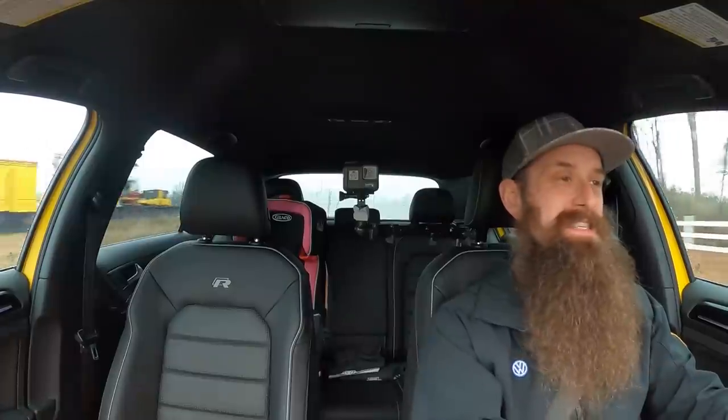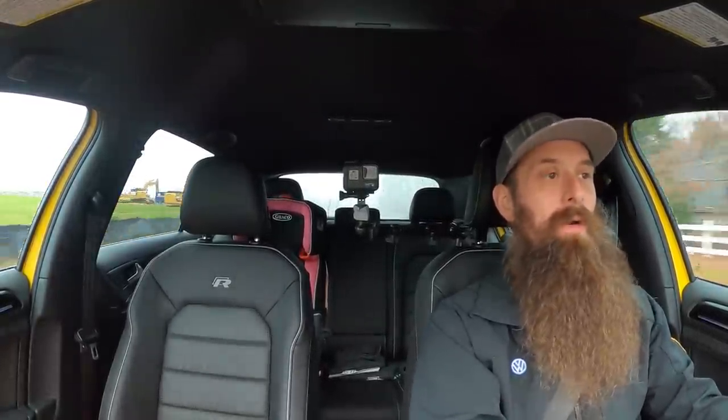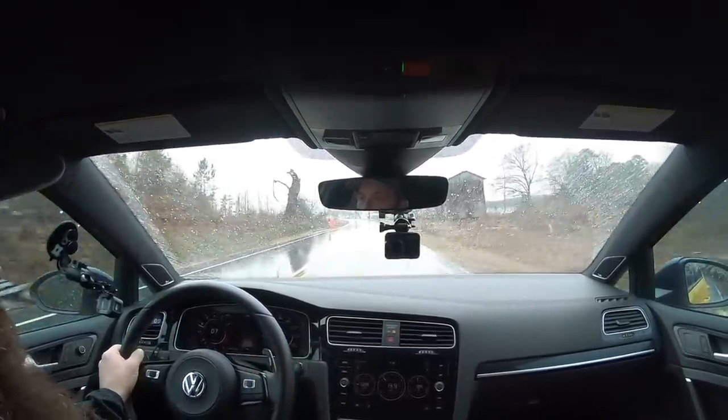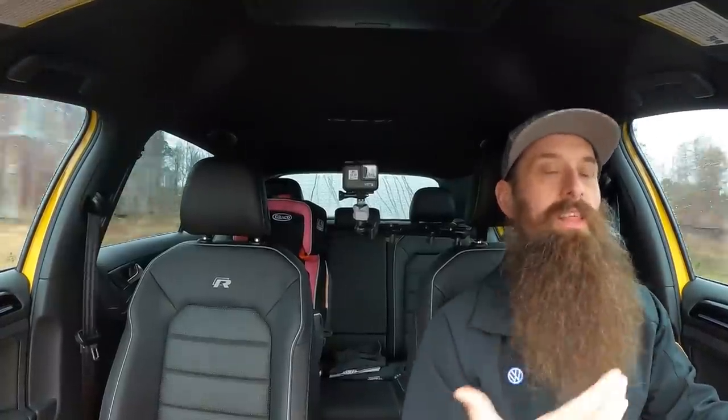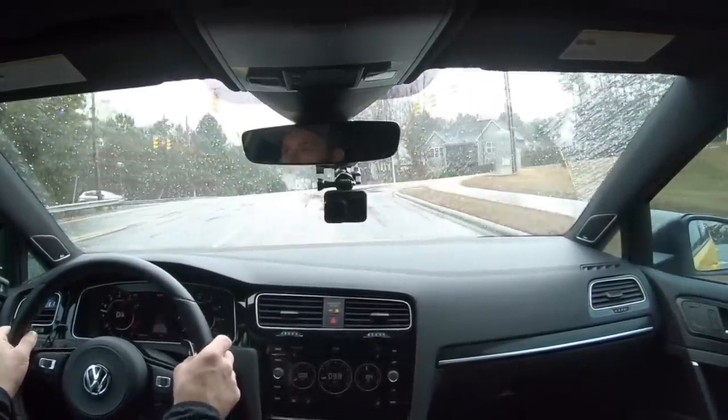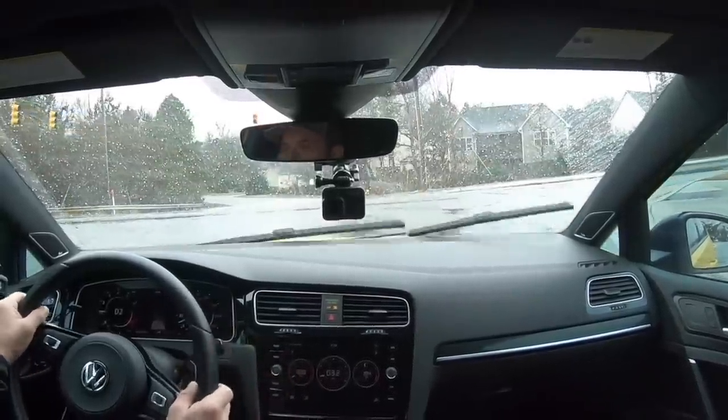Our DSG pops don't hurt either. My initial thoughts: when we went from Stage 1 to Stage 2, Stage 1 felt like really how the car should have come from the factory — that extra torque and that extra horsepower. I'm going to suspect that when we get to the dyno, we're not going to see that huge increase in horsepower and torque that we did going from stock to Stage 1, even though we've put all these extra parts on the car. Stage 1 felt like we were still driving a stock vehicle — just a little bit better throttle response, a little peppier, a little more fun. Now that we've moved to Stage 2, the best way I can describe it is it feels like we're driving a modified car.